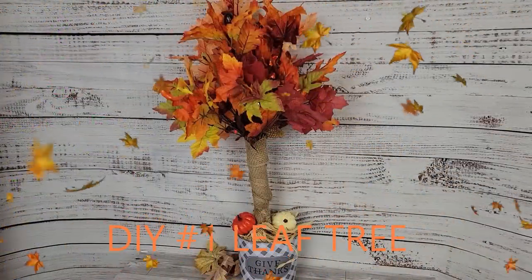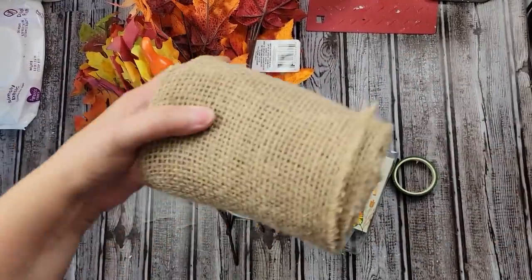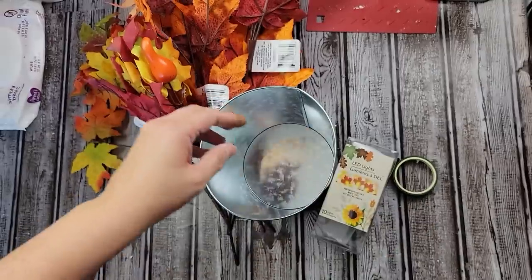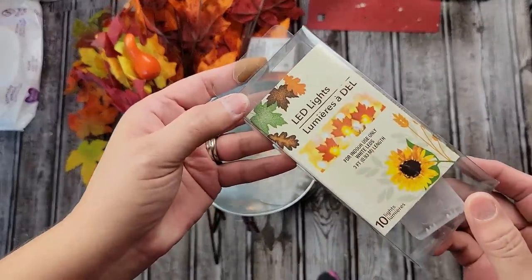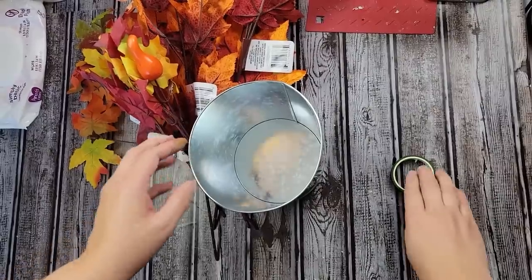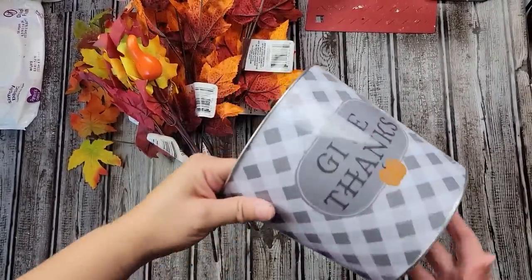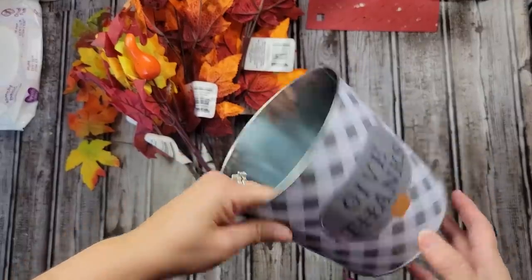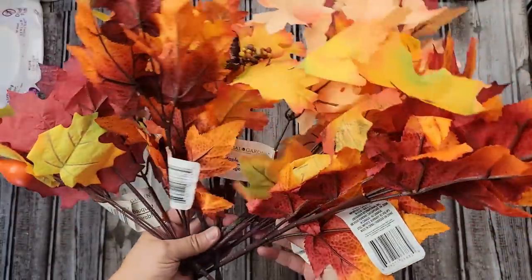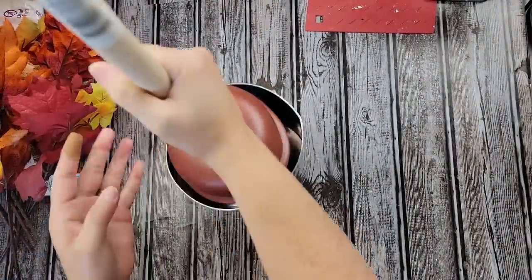Here's DIY number one. For this DIY, I'm going to use a plunger from the Dollar Tree. I'm going to use some of this burlap I got from Walmart. These lights I got last year from the Dollar Tree, and they look like little leaves. And then I'm going to use some floral tape, and you can get that at Dollar Tree or Walmart. Then I'm going to use this bucket that I got last year at Dollar Tree, and then a whole bunch of these leaves — most of them are from last year from Dollar Tree.